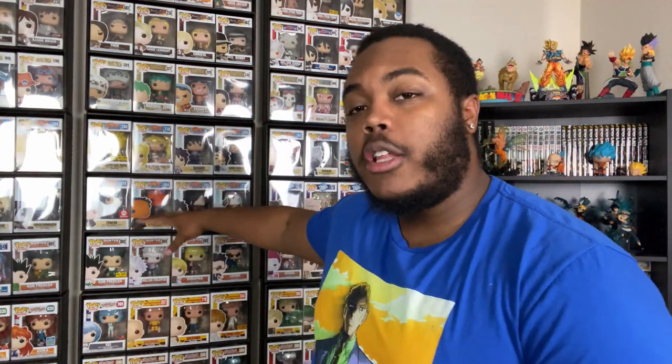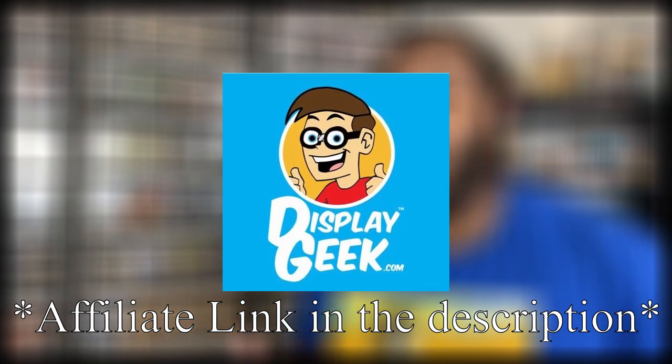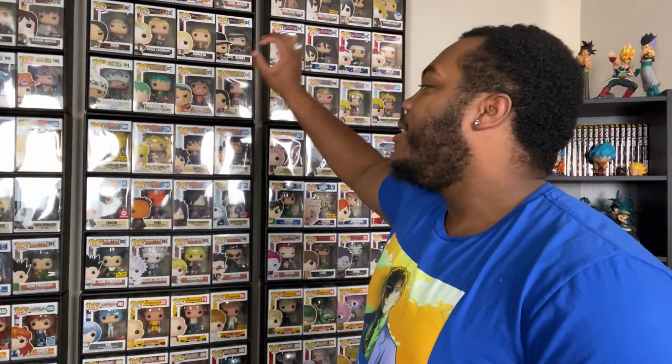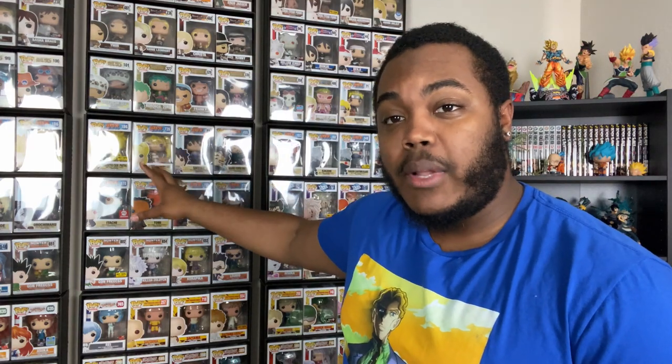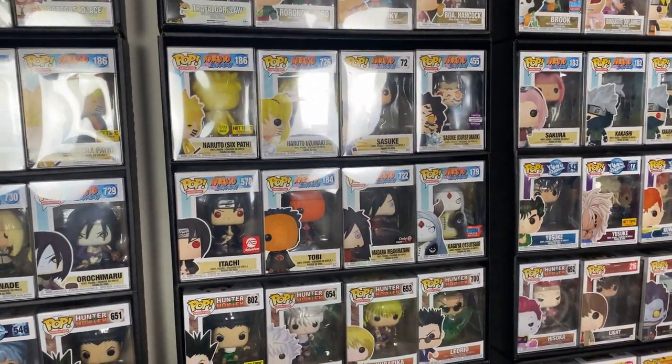Now these shelves that we got right here are called Display Geeks. I do have an affiliate link in my description down below. It doesn't cost you anything to go through that affiliate link, but it does help the channel out if you go through that link and buy something. These things basically hold your pop up, and I think they are the best way to actually display your Funko Pops if you are an inbox collector like me.